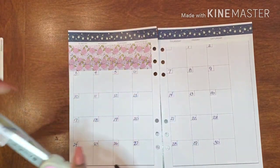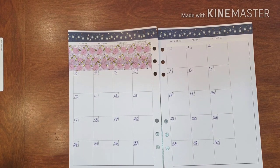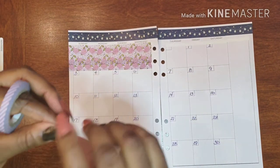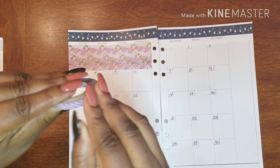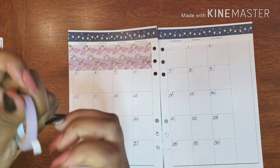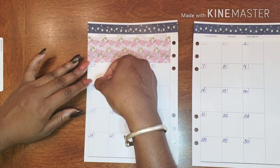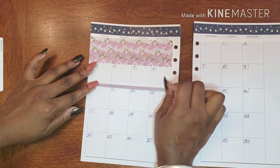Which I think is really cute. Now let's add our little banner washi — which does not have any backing on it, and I'm super excited about that! I'm going right above the numbers.